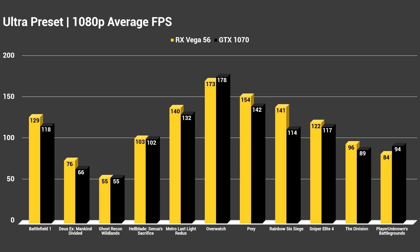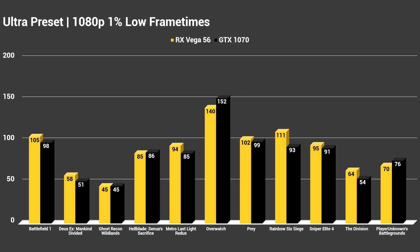Overwatch was one of the only titles the GTX 1070 won, in addition to Player Unknown's Battlegrounds. In those two games I saw better performance on the GTX 1070, but Vega 56 won pretty decisively in every other title — not just within the margin of error. Hellblade: Senua's Sacrifice was within the margin of error, but everything else was a clean victory across the board. Moving to the 1% lows, that story continues with RX Vega 56 winning in pretty much every game. There was a tie in Ghost Recon Wildlands again, the 1070 won by 1 in Hellblade, and PUBG and Overwatch also saw the 1070 take the lead in the 1% lows at 1080p ultra.